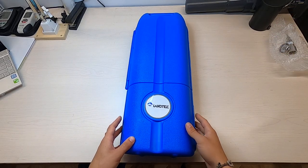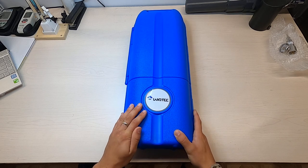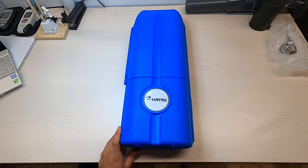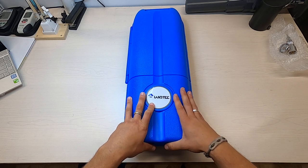Hello everyone, this is Shane with Diamond Scientific, just doing a product profile for you guys today. This is going to be the calibration kit for the GEM 5000, GA 5000, or Biogas 5000 product line.